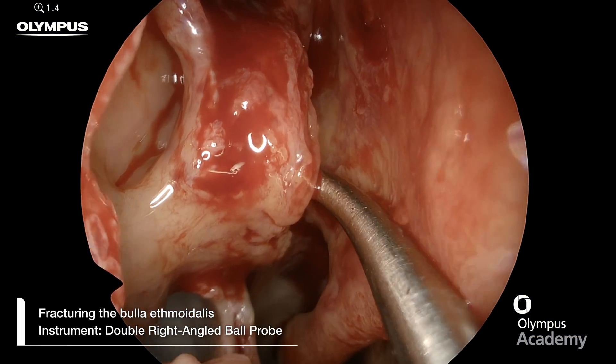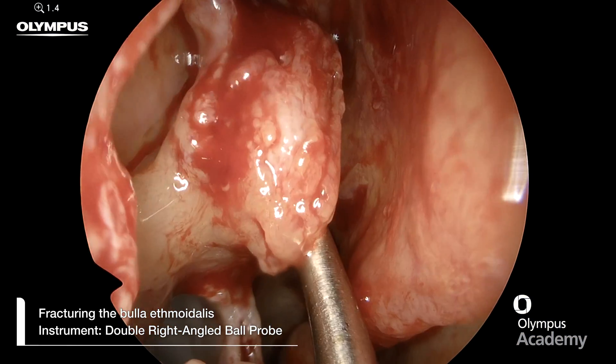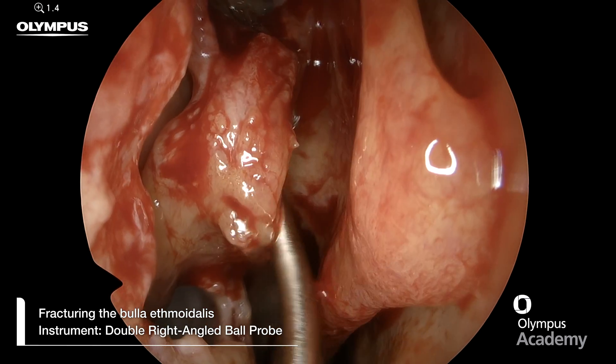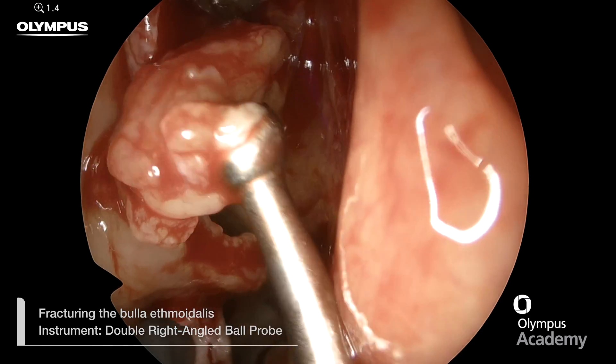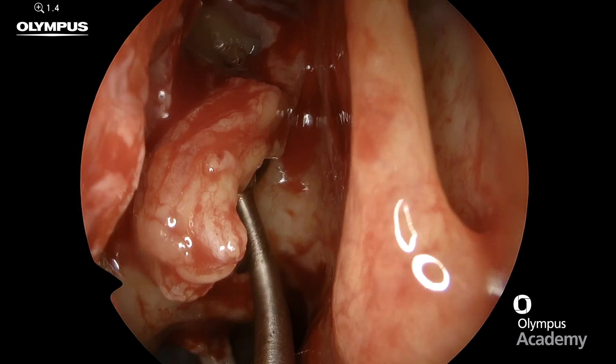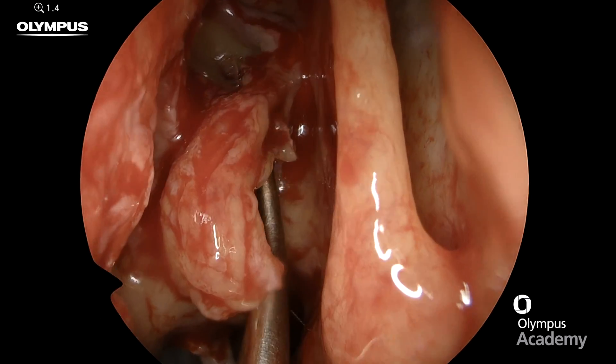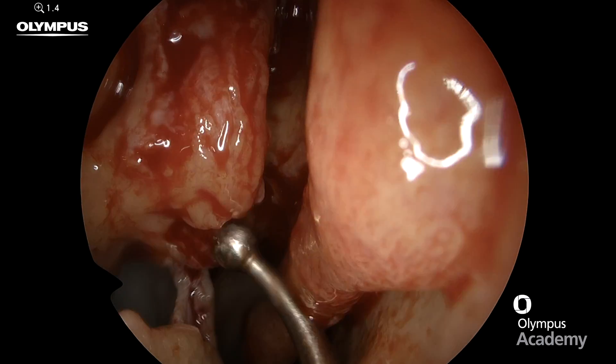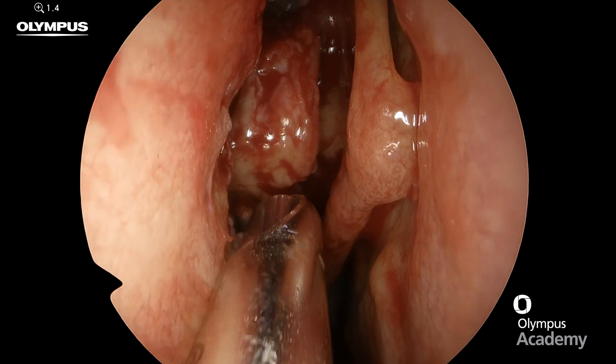Once the uncynectomy has been completed, we can move on to complete the anterior ethmoidectomy and address the bulla ethmoidalis. The first thing to do is insert a double right angle ball probe into the natural ostium of the bulla, which is medial. Then pulling it forward, you can fracture the bulla anteriorly, as you can see here.